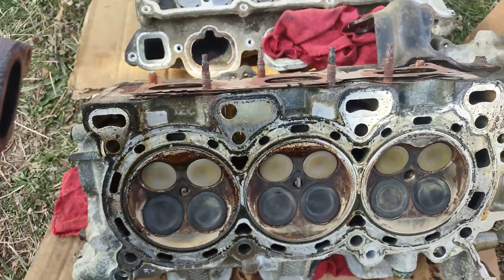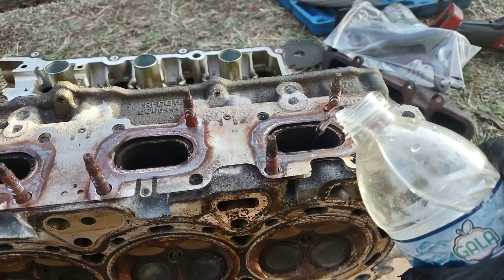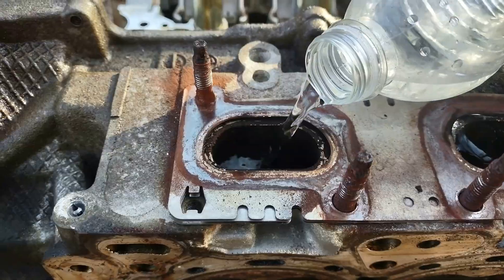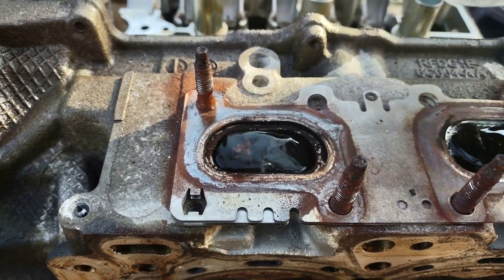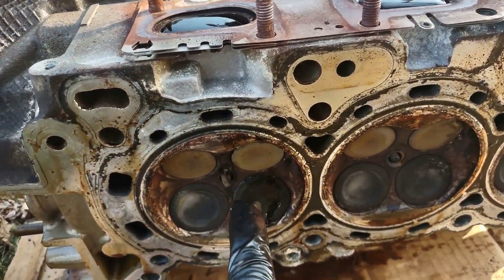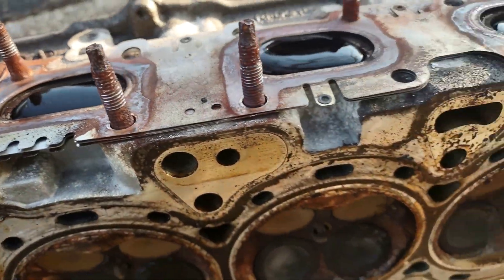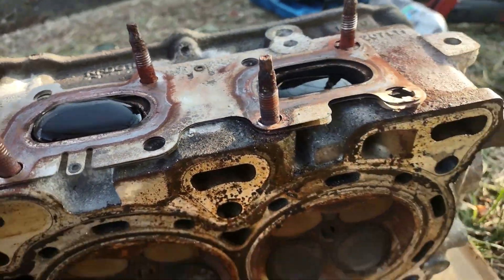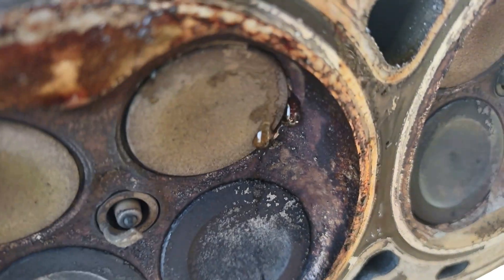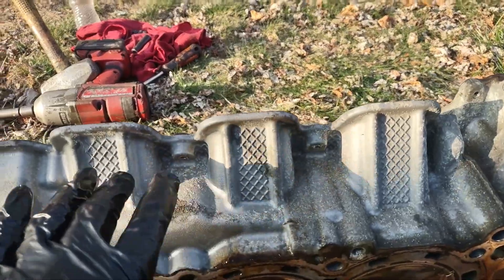Putting some water on the exhaust ports of the cylinder heads to check for leaking valves. I do this with water all the time — you can also use diesel. I can see this valve here is leaking very slightly, basically sweating. After about seven minutes, the exhaust valves are still barely leaking — essentially passing the test.